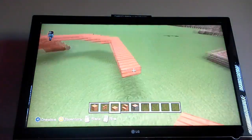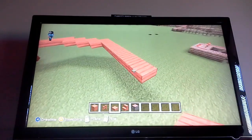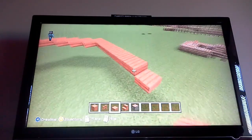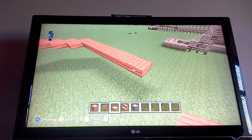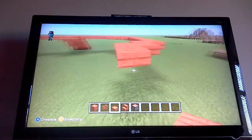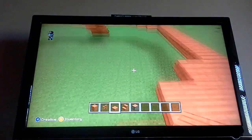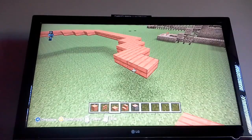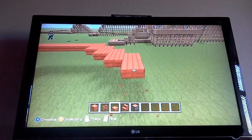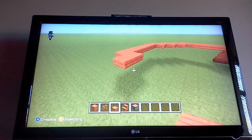And then you want to go down this way. You want to go back like that until you're in line with the first bit over here. Then you want to go all the way across. Exactly the same on this side.